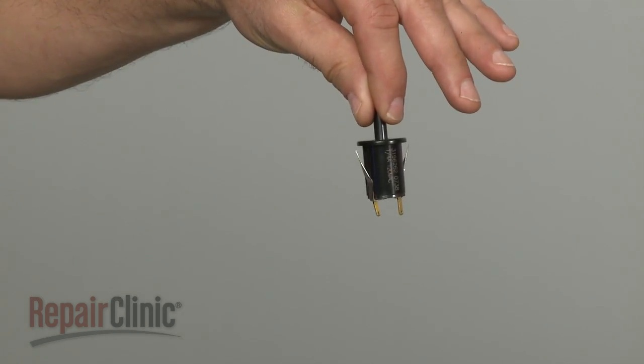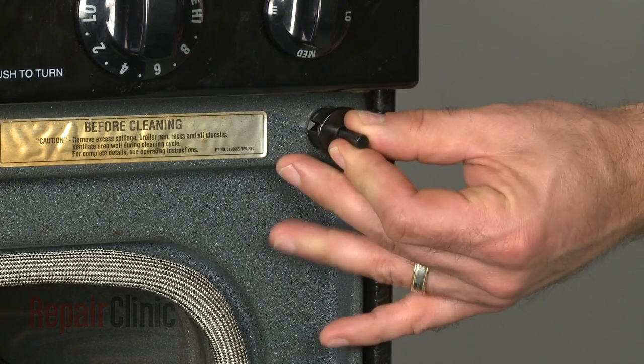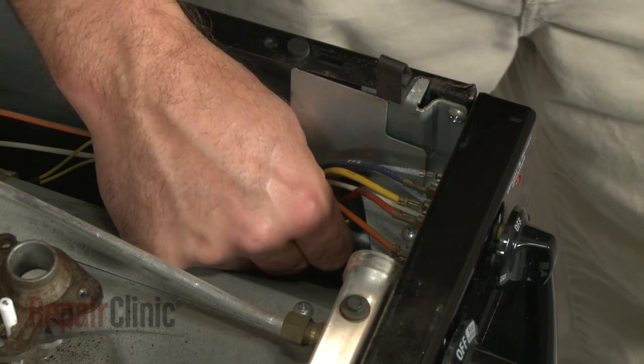Install the new door switch by snapping it into the frame. Reconnect the wires.